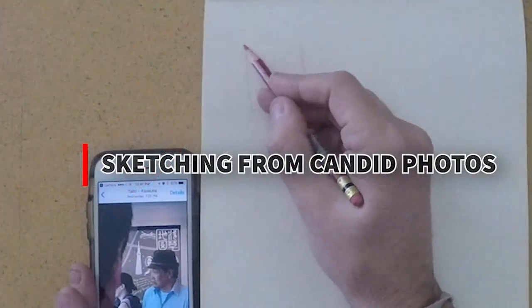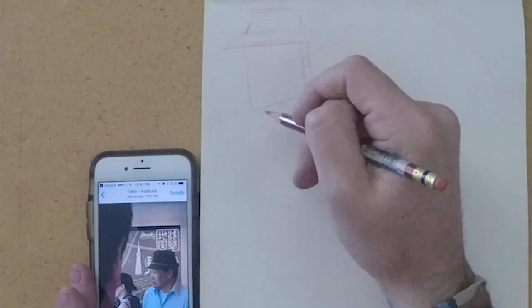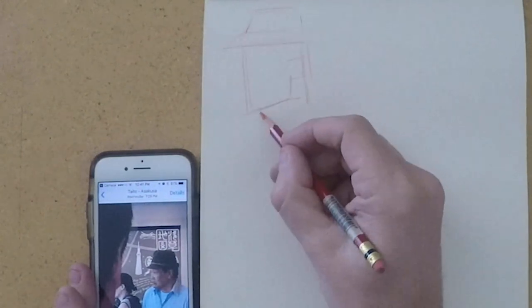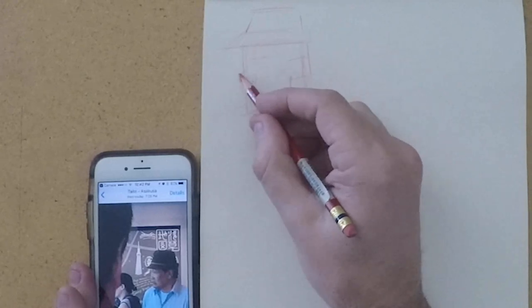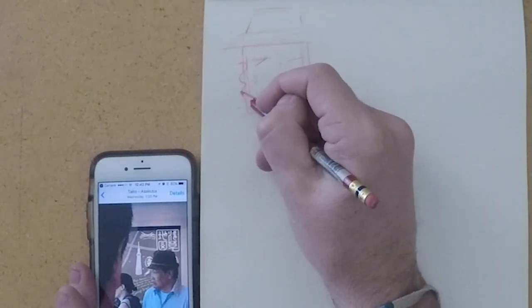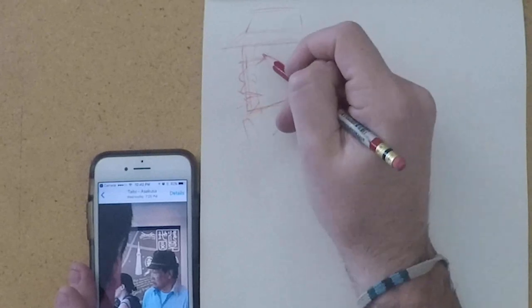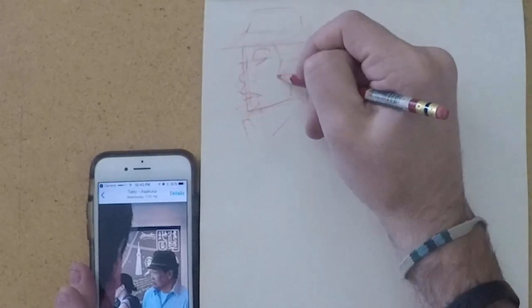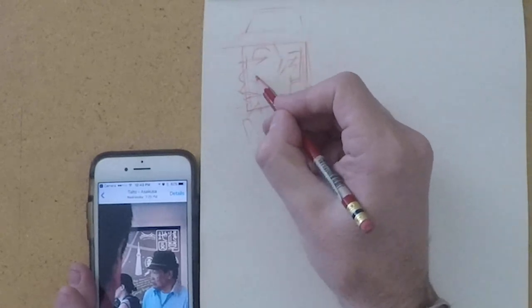As I'm sketching from this photo, blocking in the actual shape, I've broken down his hat and his face. His face feels more like a square, and that becomes the initial place I'm going to start. I'm also conscious of placement — the picture is pretty small, but I'm playing around with spacing from how far my eyes are from my nose to my mouth.